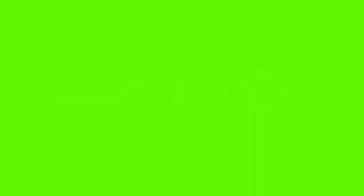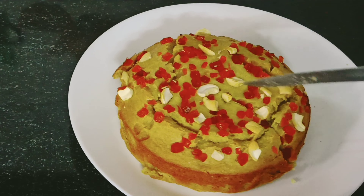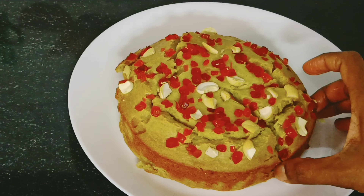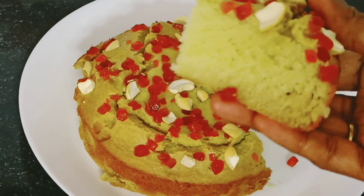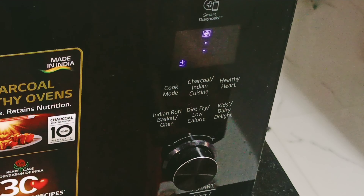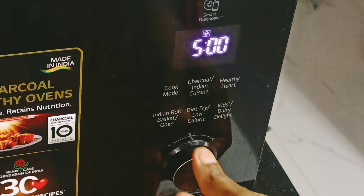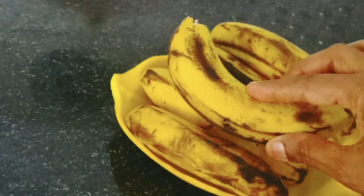If you want to subscribe to the channel, press the bell icon. If you want to make the banana cake, make it soft. Make the microwave and follow the timings of the microwave. Make it soft in the microwave at 180°C. Make it 5 minutes to preheat.